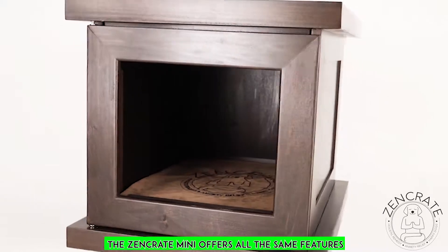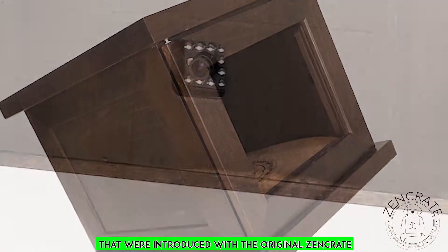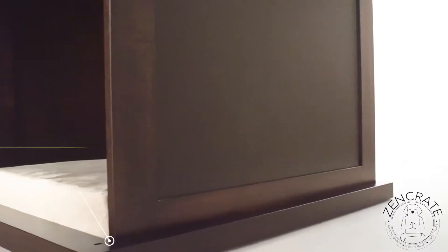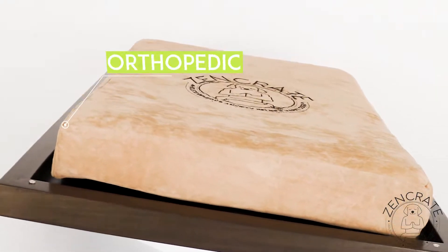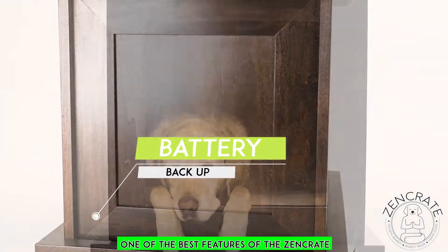The Zen Crate Mini offers all the same features that were introduced with the original Zen Crate: the Wi-Fi camera, proximity sensors, vibration dampening feet, motion-activated speaker and fan, orthopedic memory foam dog bed, detachable door, and a backup battery.